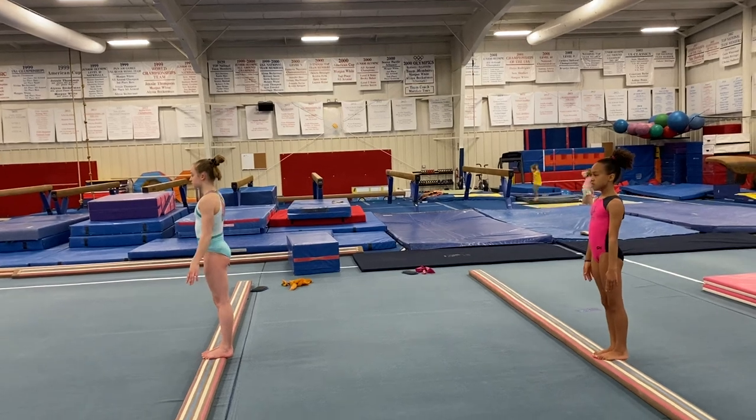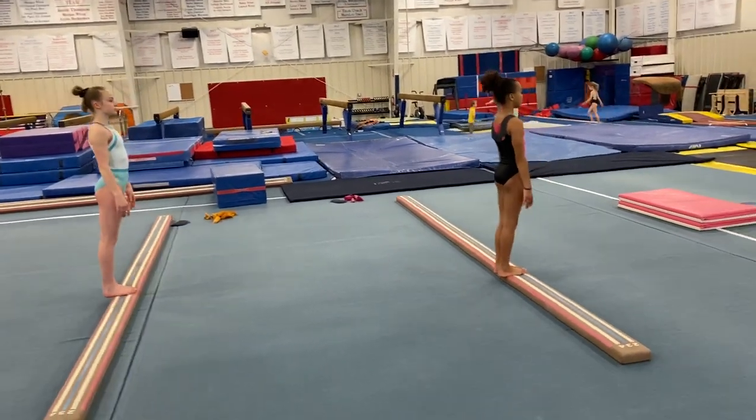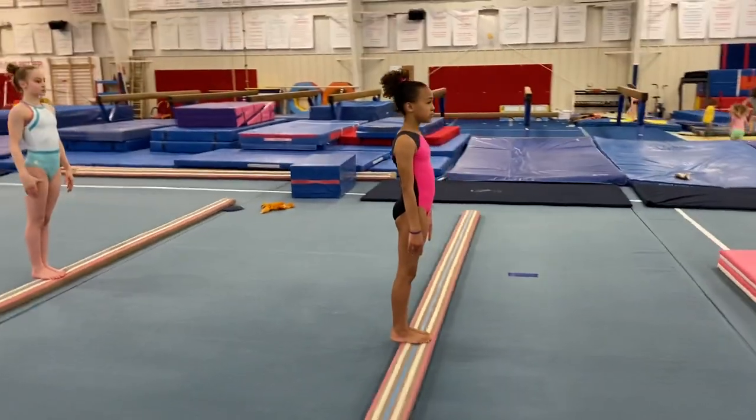You can add on to all of this based on what level of skills your group does. But we're going to go on to the acro part. Quinn, you can take over this part.